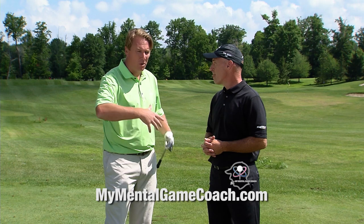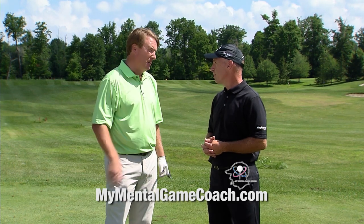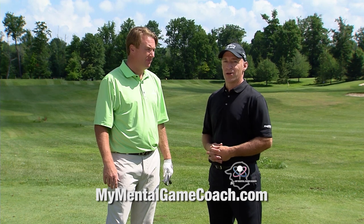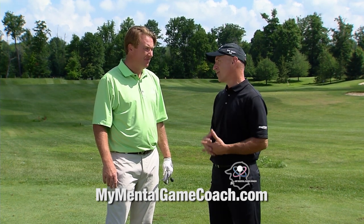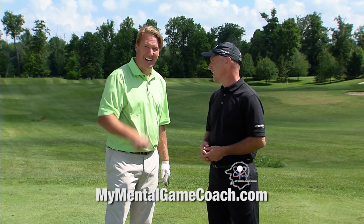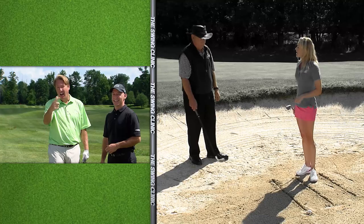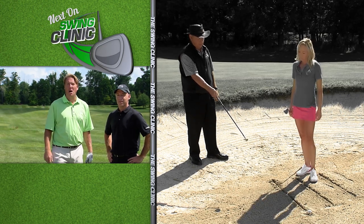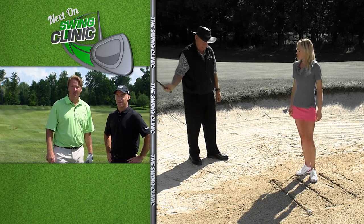If somebody wants to work with Greg or get involved, MyMentalGameCoach.com is the web address. Greg Liberto is the head coach. If you want to get started on learning how to play your best golf ever, it's the place to go. Coming up next, Christina is going to join our director of instruction here at Stonewater, Bob Bourne, in the bunker right after the break.